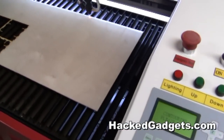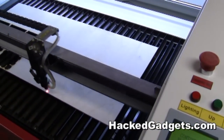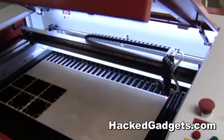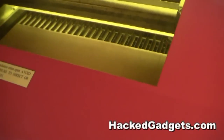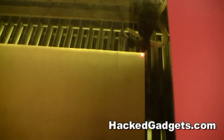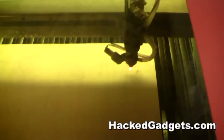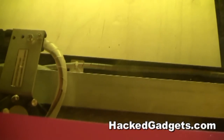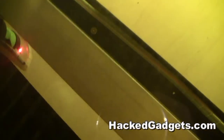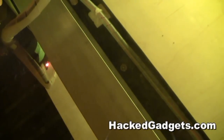Now we can actually outline the project that's going to be cut. This just enables us to make sure that we are cutting within the bounds of our piece. In this case it's three millimeter plywood — Baltic birch plywood, which has no voids in it. It's very clear, and it's nice stuff to cut on the laser machine.